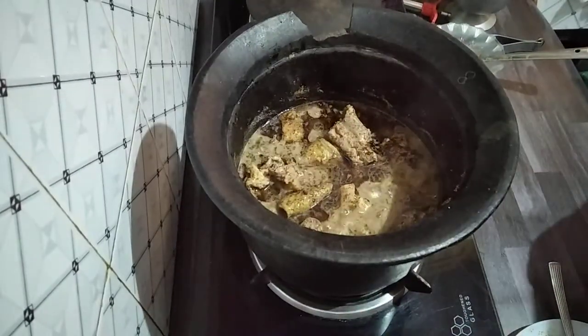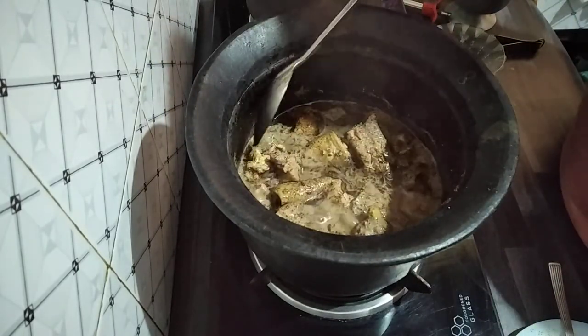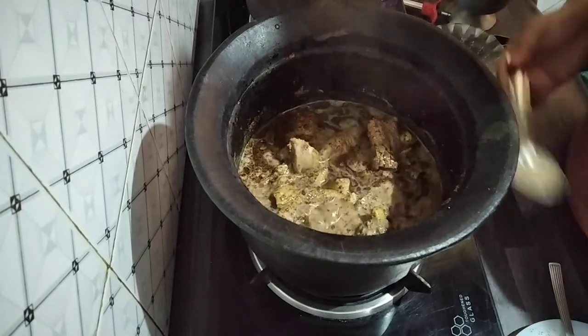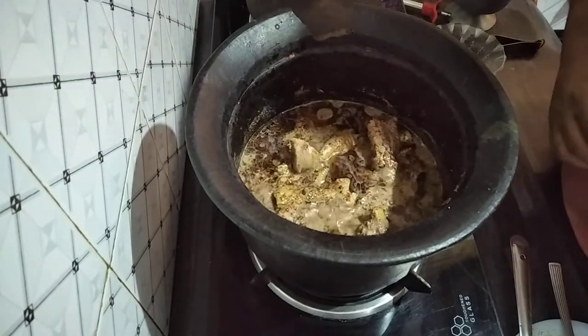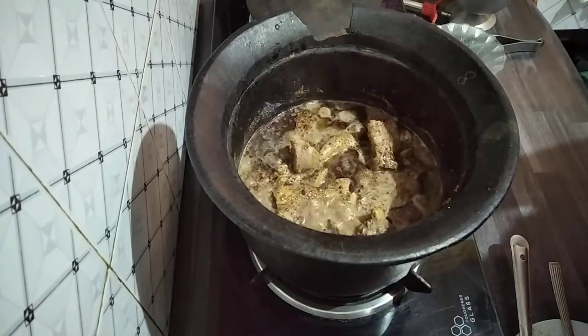In my next video I will be showing how to make kangshoi — that is chicken plus vegetables — and we don't use masala for that one. Thanks for watching, bye-bye!